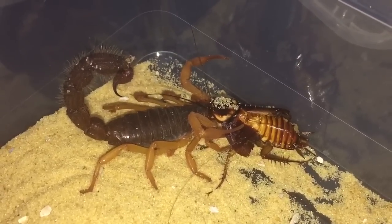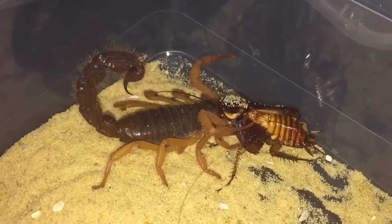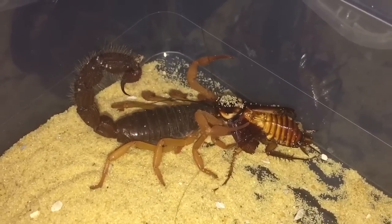So yeah everyone, I'll let her enjoy her meal and thanks for watching everyone.